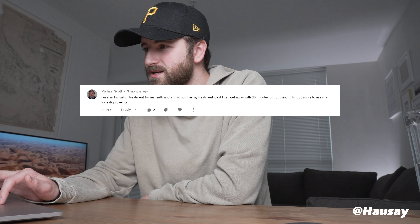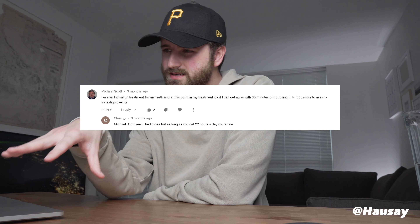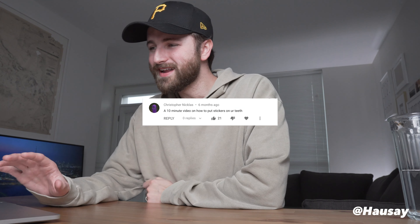We have officially made it — Michael Scott is in our comment section. Michael Scott wants to know: I use an Invisalign treatment and at this point in my treatment I don't know if I can get away with 30 minutes of not using it. Is it possible to use my Invisalign over the strips? I've never had Invisalign, but I would never put my retainer over it — I don't think that's a good idea. Ask whoever's giving you the Invisalign if it's okay. That said, Chris came in with a helpful response: as long as you get your 22 hours a day you're fine, so the 30 minutes for white strips shouldn't be a problem.